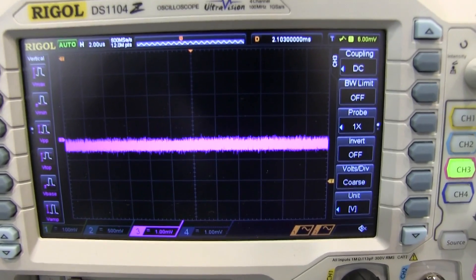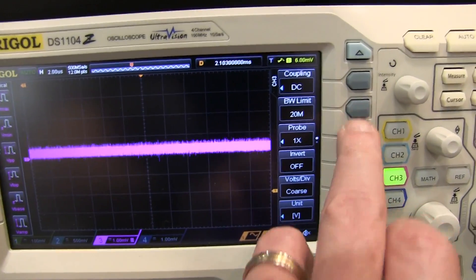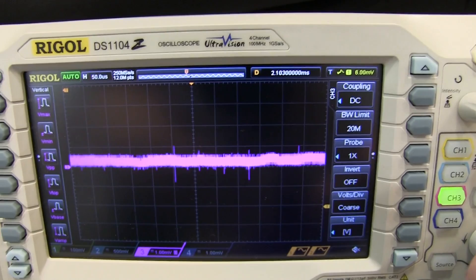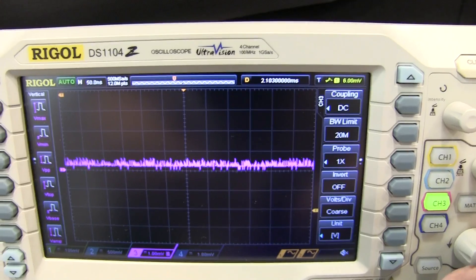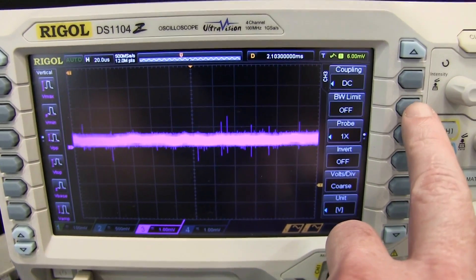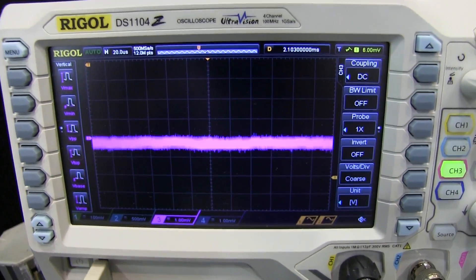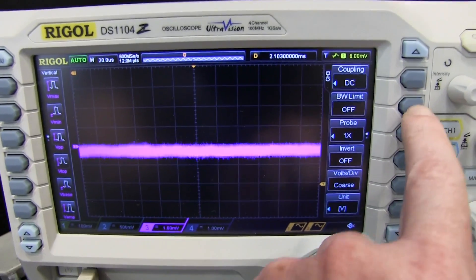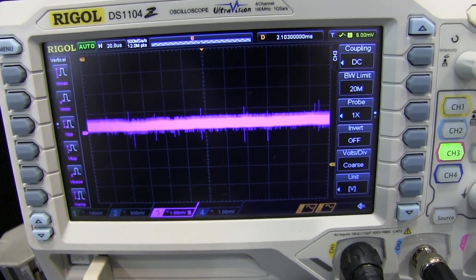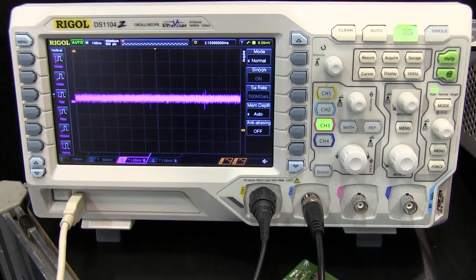That's the noise floor at full bandwidth at 1 millivolt per division — still not bad at all. You can bandwidth limit that to 20 meg. With the 20 MHz bandwidth limit on, we're getting some high-frequency spiky stuff there. Bandwidth limit off — notice the offset changes there. I'm not sure if this unit has been run through its automated calibration routine. That 20 MHz bandwidth limit behavior is rather unusual.